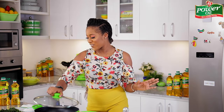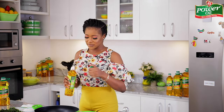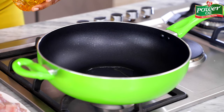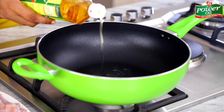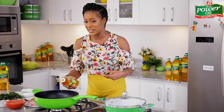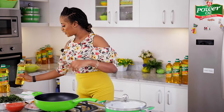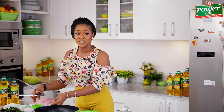To get things started, I'm going to begin by browning the chicken. We want to build up loads of flavor in this dish, so I just have to brown the chicken slightly. I'm starting with my favorite kitchen companion, the Power Oil — the healthiest vegetable oil in Nigeria — and I'm just going to let this oil heat up slightly. The oil is hot enough now.